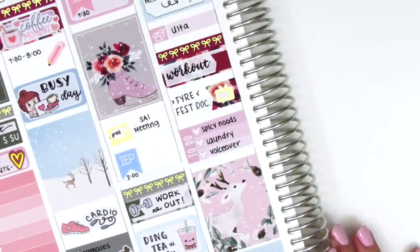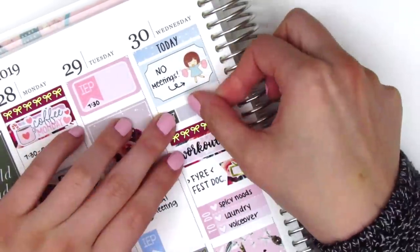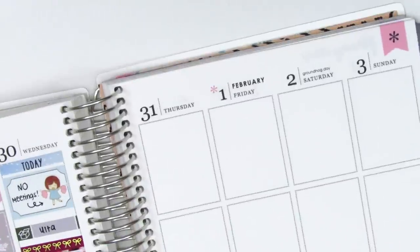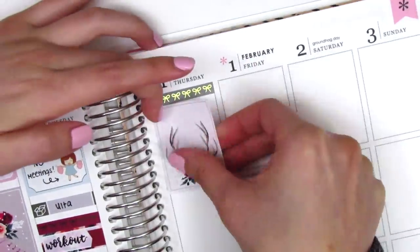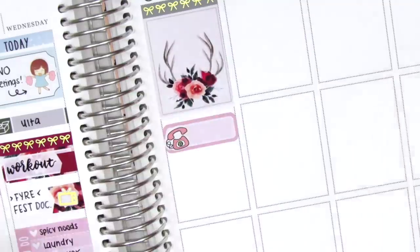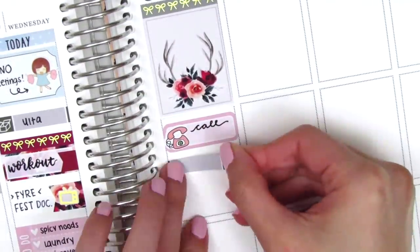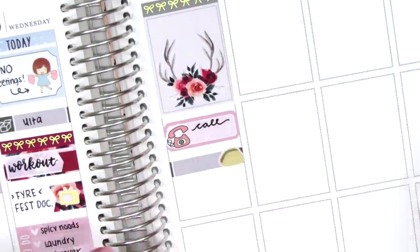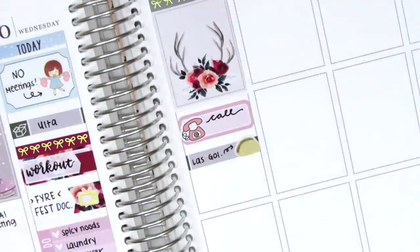Really quickly, before I move on, I actually switched the color of the little things that I used at the top because I wanted to pull in a little more green in that section. On Thursday, I started by using a bow header at the top. And then I put down the full box with the deer antlers, which is probably one of my favorites in the kit — it's so gorgeous. And under that, I used a quarter box with a phone sticker from Bubba Bear Studios to mark that I had to call somebody that day at work. I did go and pick up lunch at a Mexican restaurant, and that taco sticker is from Plans with Vanessa.